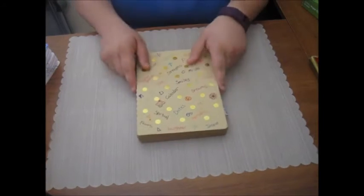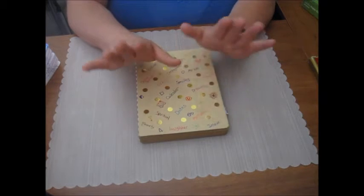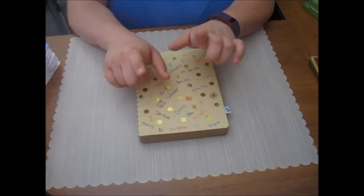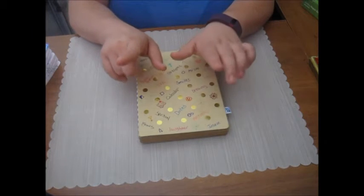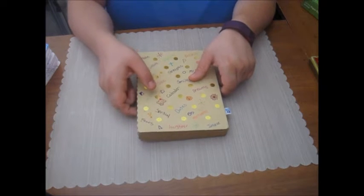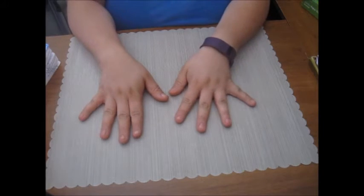Hey guys, so hopefully by now you have seen my 'What's in my Bullet Journal' video, and even if you've only seen that one or the bullet journal supply haul video, I will try to link those on this video. I figured I would do another bullet journal video for you guys.